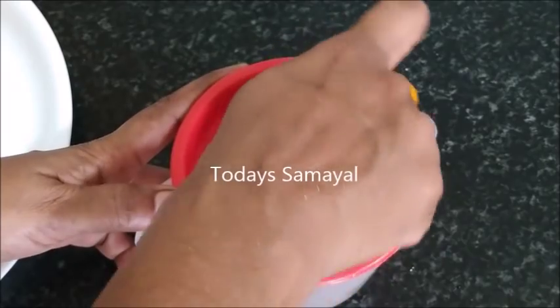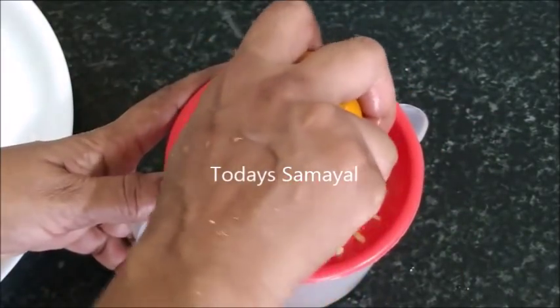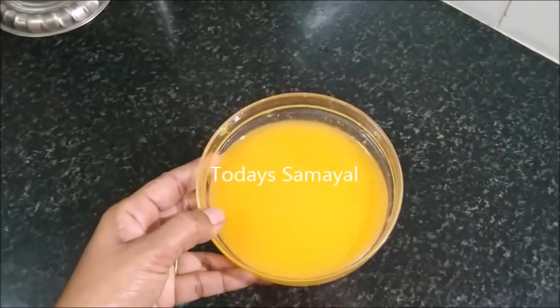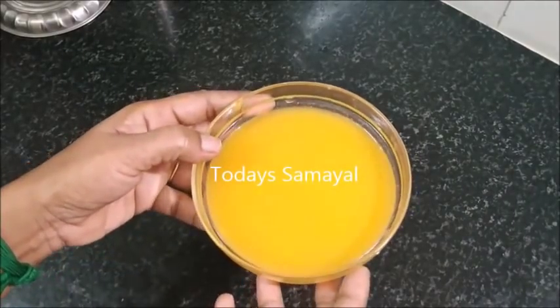You can add it and mix it in. You can add it like this — it doesn't matter. Now, let's try your juice. Let's taste the juice.